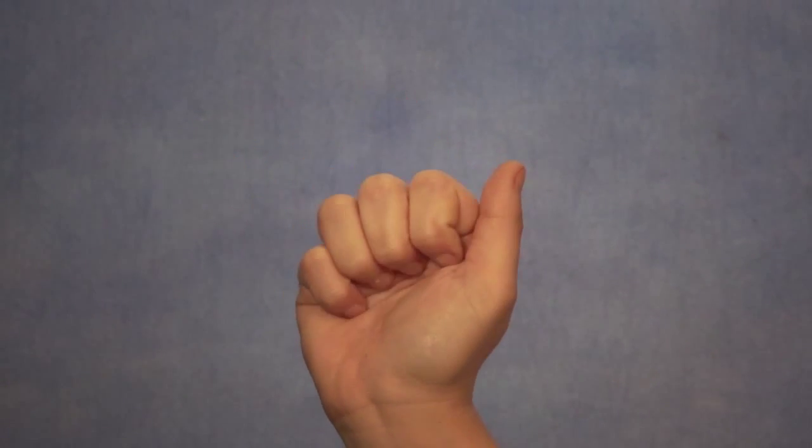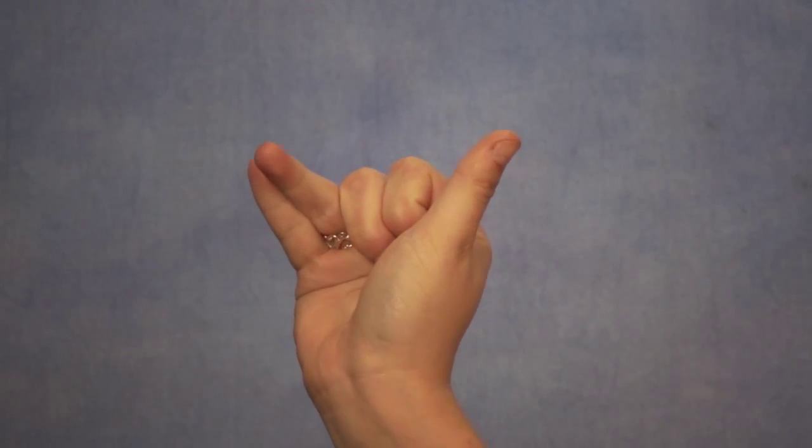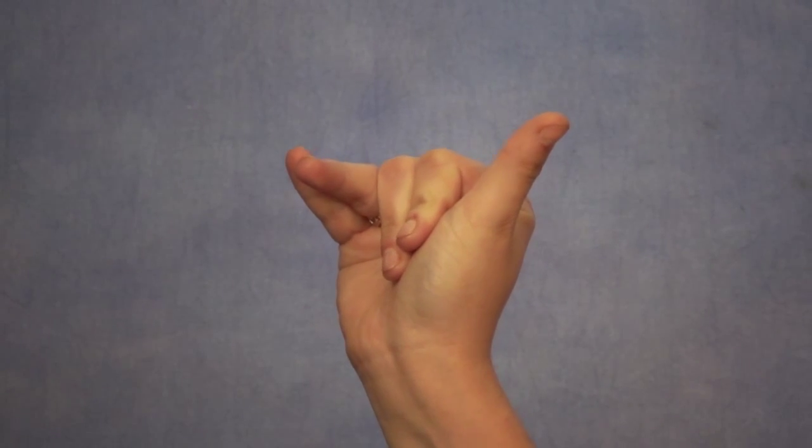You're going to start by balling your hand up into a fist. From there, stretch out your thumb, ring finger, and pinky finger. Leave your index and middle fingers down. It may help to press them into the cushy mound beneath your thumb.